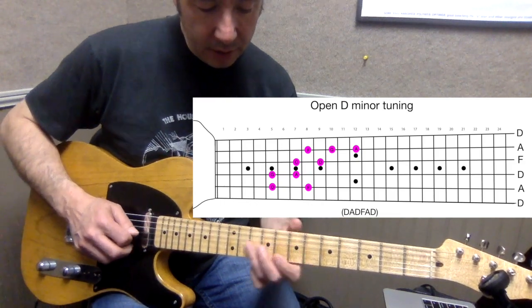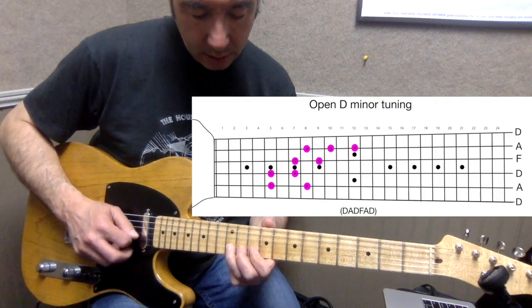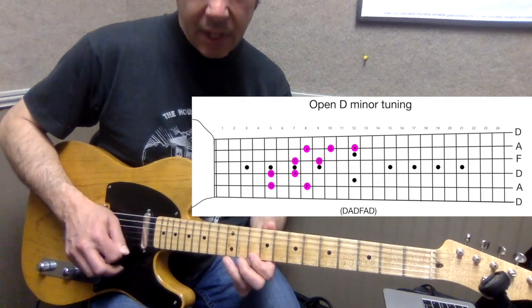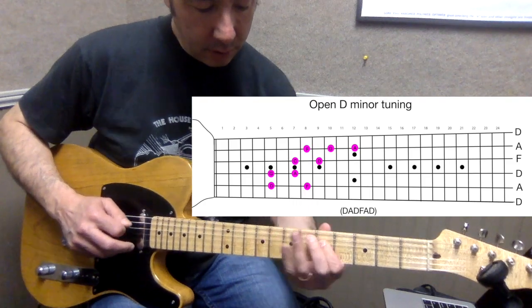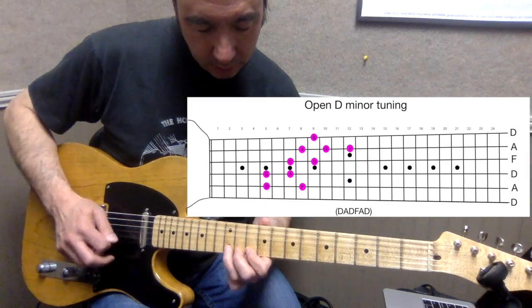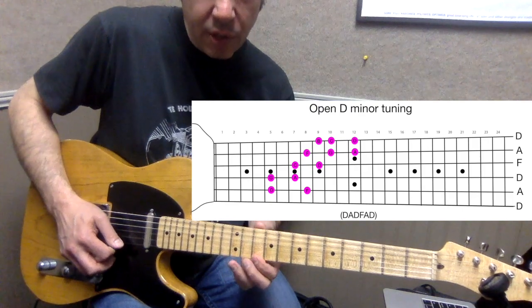Seven and nine on the third string, eight and ten on the second, then go up to twelve on the second string — ten and twelve. That would be the complete scale position. You can mess around there with ten and twelve on strings one and two.